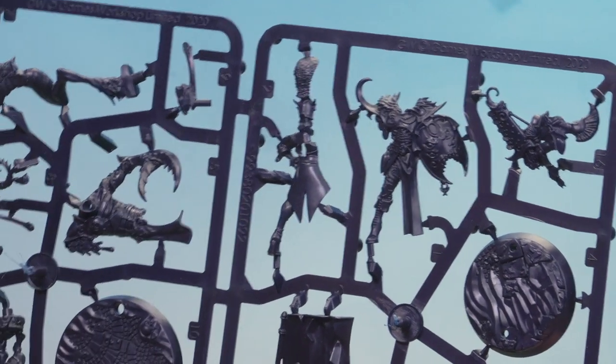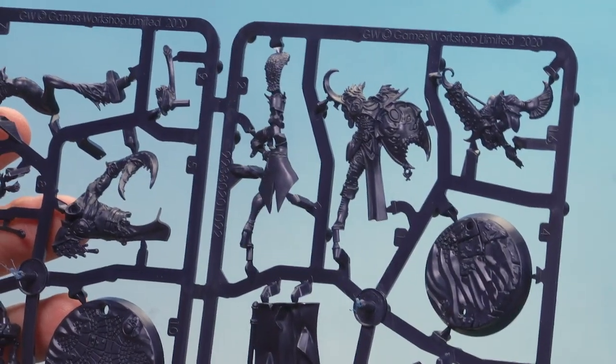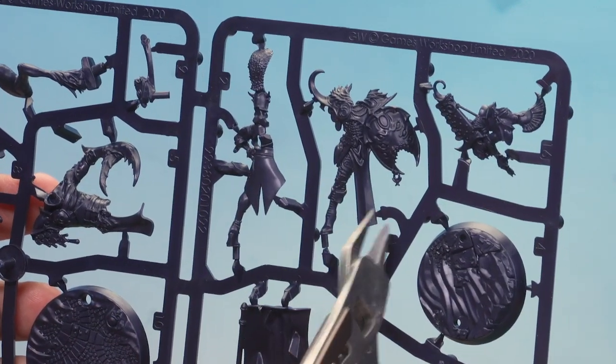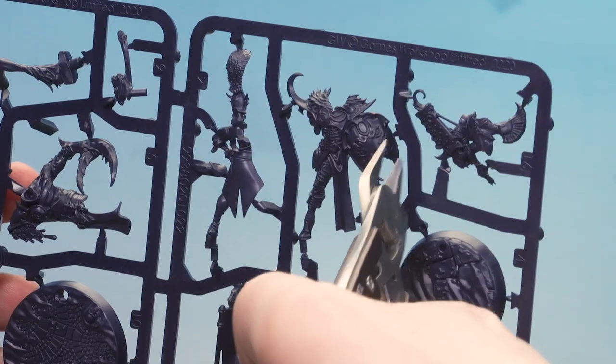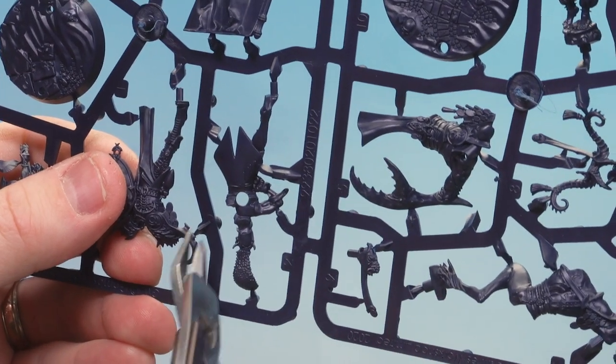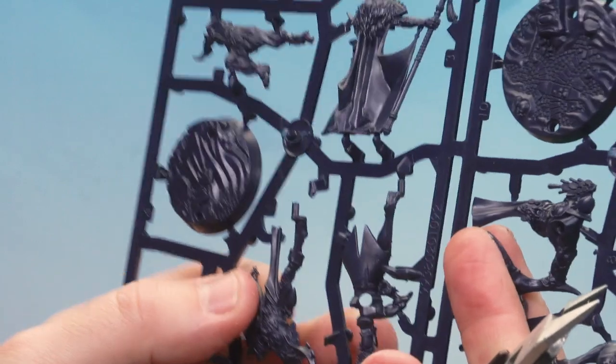The first parts we need to clip out are parts one and two. So I'm going to grab the clippers and start clipping. Starting with part one, you've got a little foot peg there, so you don't want to clip that off because you need that to go into the base. Just keep working your way around clipping those parts, spinning the sprue when necessary. I'm going to turn it upside down and firmly hold onto the shield before I clip the part off on his actual horn just there so it doesn't go flying off.